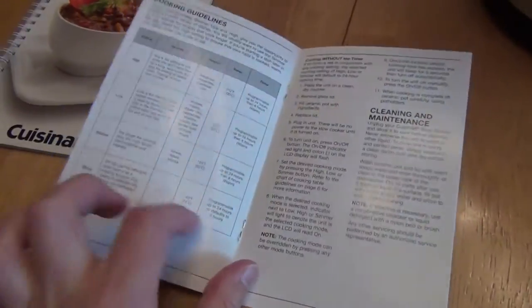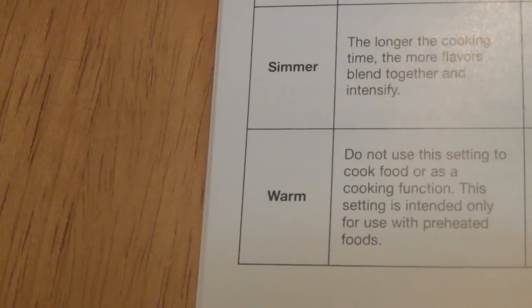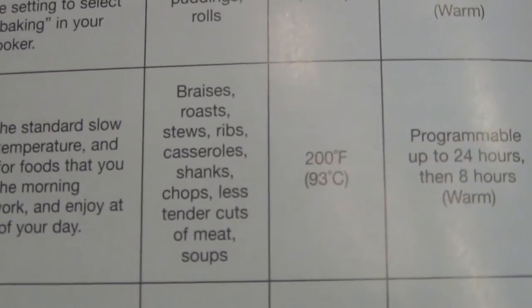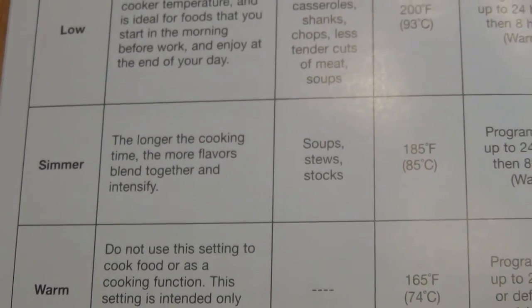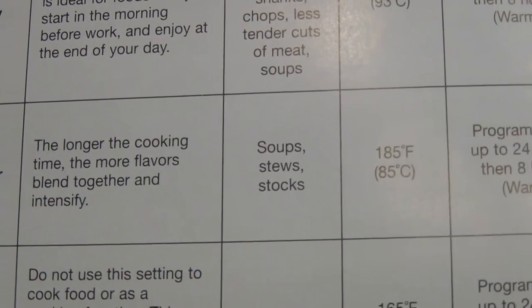The manual gives you more information about the four different settings: high, low, simmer, and warm. It tells you the different temperature ranges that each one cooks at and gives you an idea of what you might cook at each setting. Normally you'll follow your recipe book, but if you're wondering what the simmer setting is for, it'll be for soups, stews, and stocks.